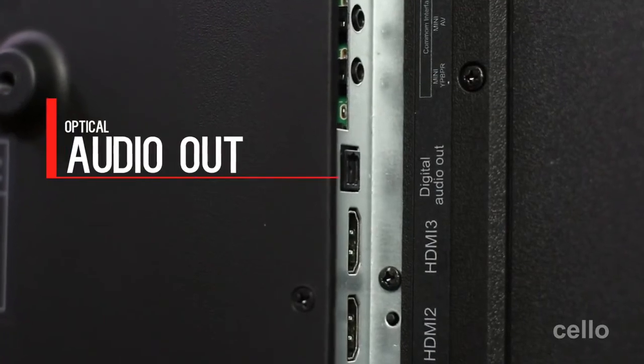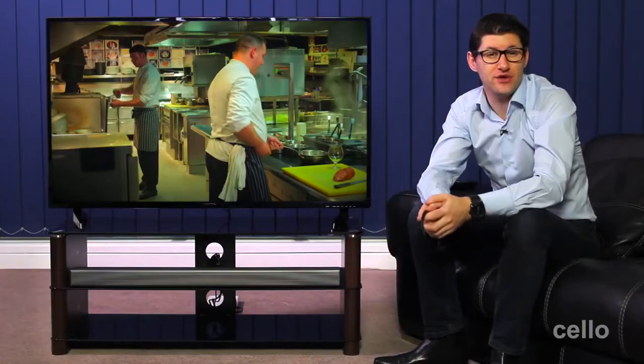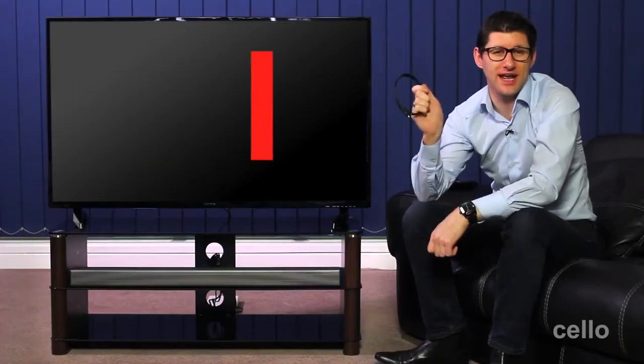If you want to connect a soundbar to the TV, then this optical audio out connection is the perfect way to do it. If you choose to buy a Cello soundbar, it will come supplied with an optical audio cable, giving you simple plug and play functionality.